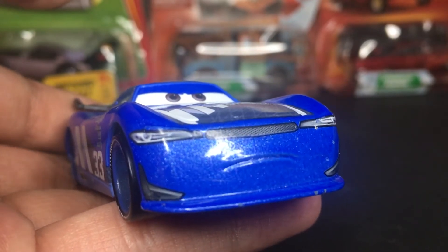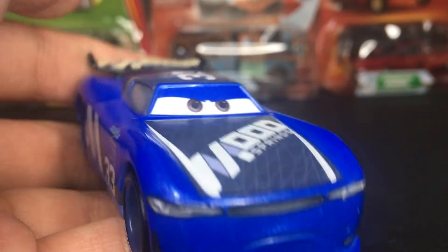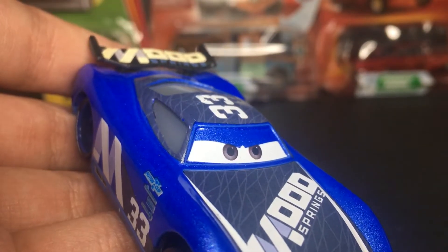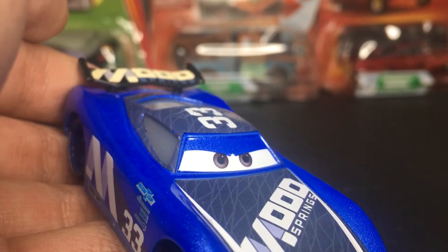You've got a little angry-like expression — it's kind of concerned, like he's determined to win the Piston Cup. He's got gray-purplish eyes, which are very cool.